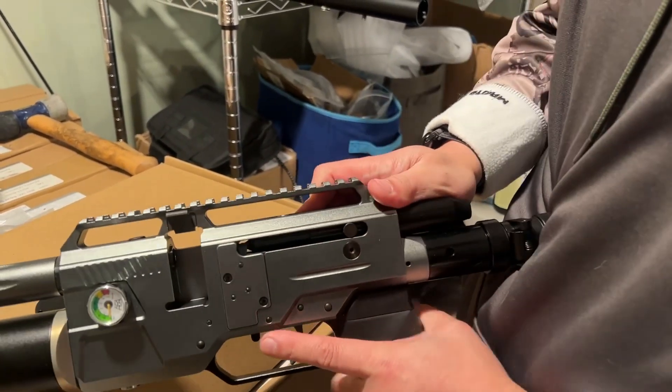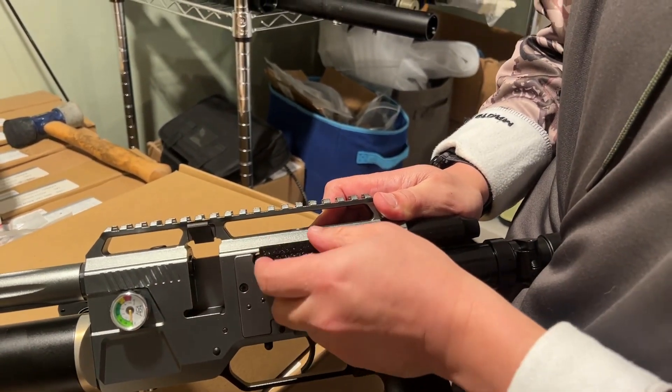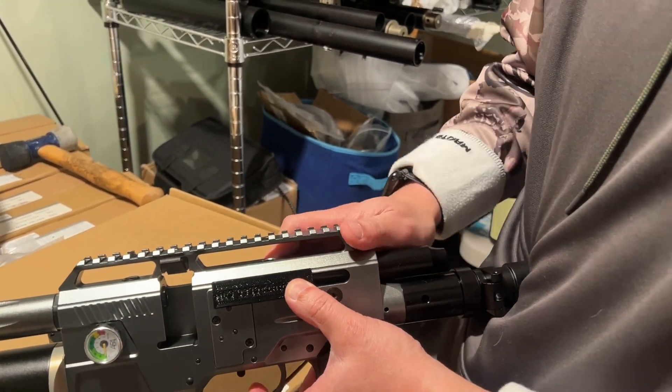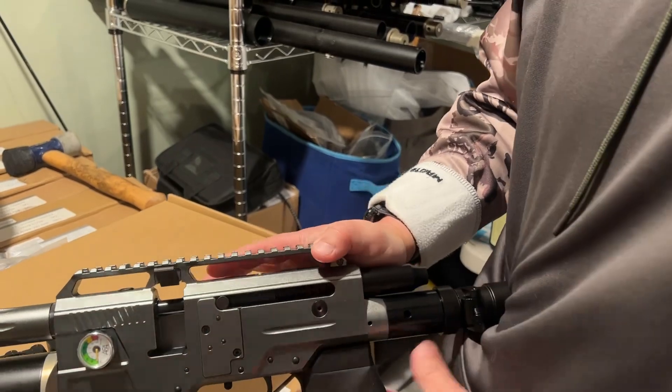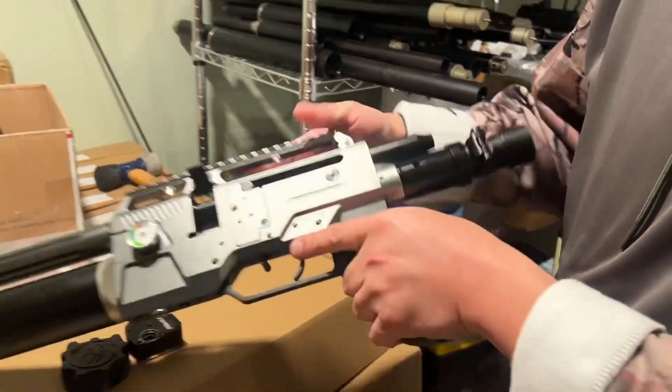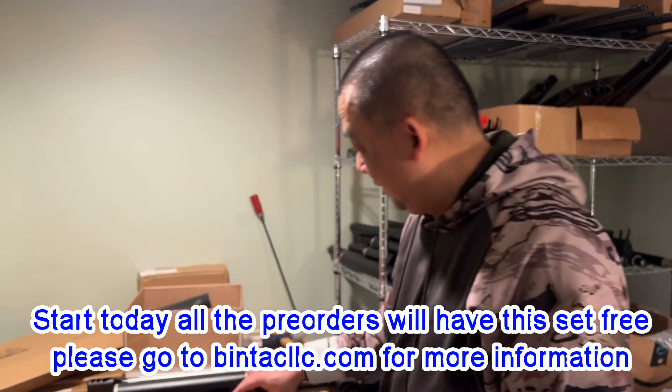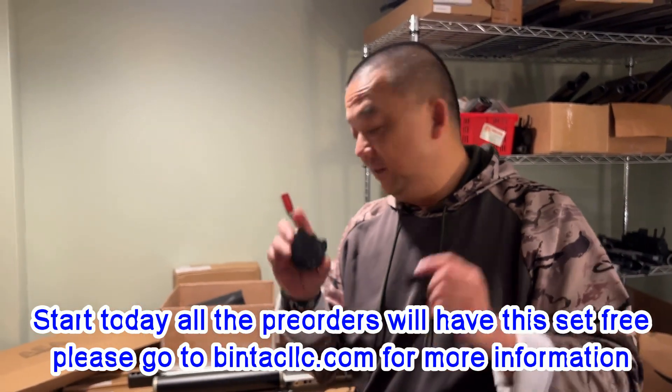Let me show you again — decocked. Okay, so this is the tool you can use to decock the gun, and this is the loader.